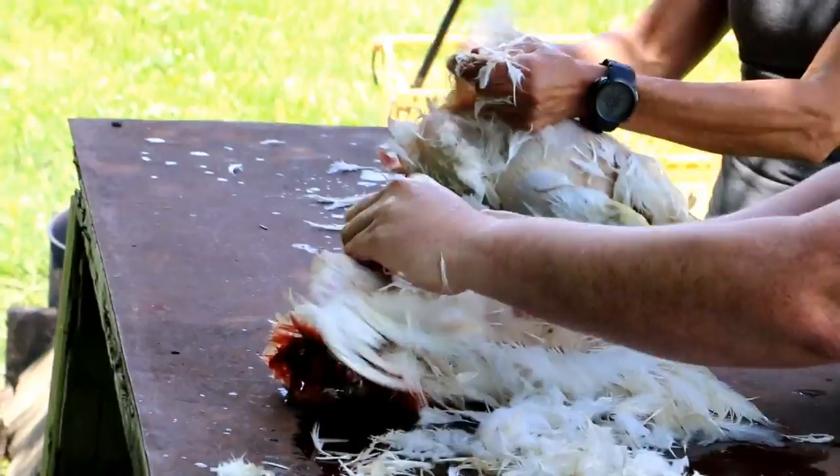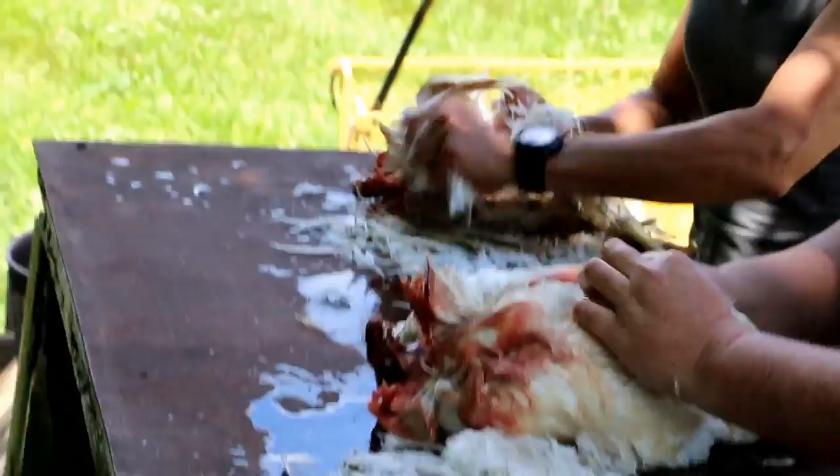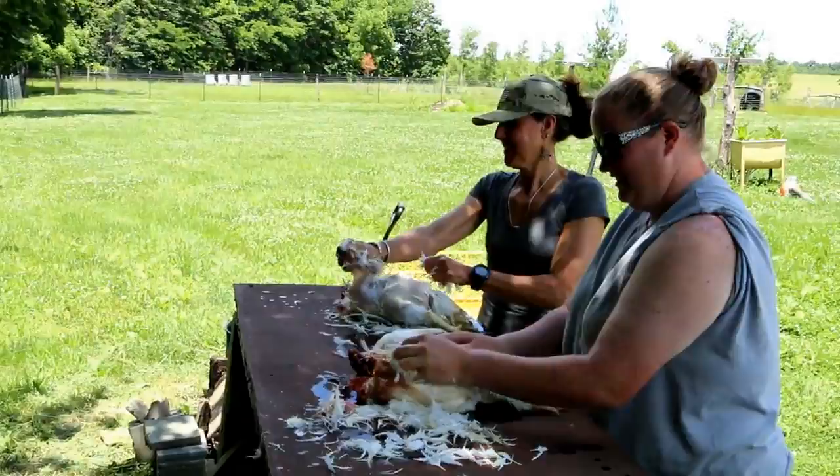Now we don't have one of those fancy pluckers like she has on her channel. I've done it this way several times, I'm familiar with it. We do everything kind of old school.